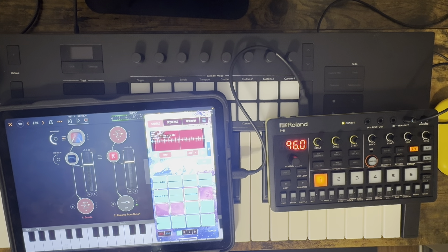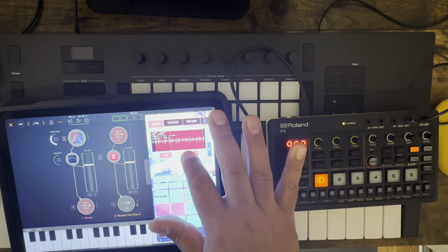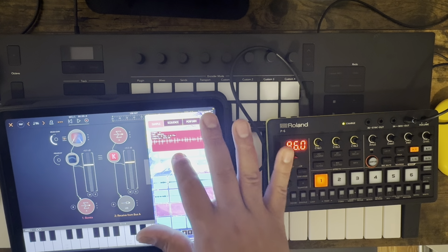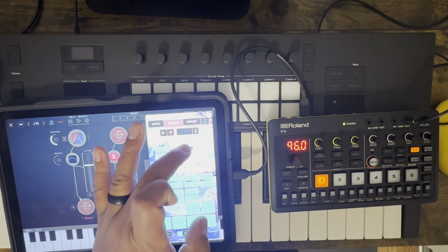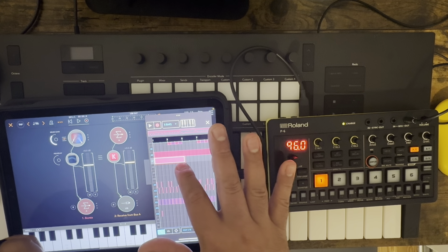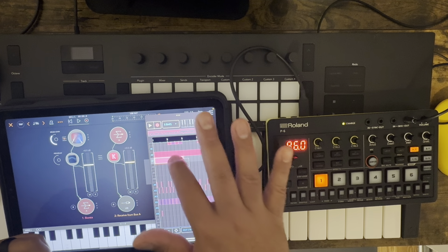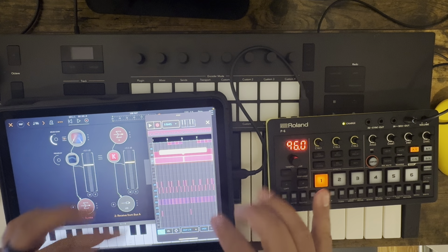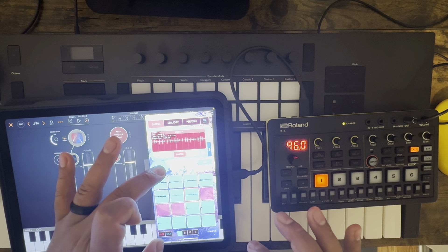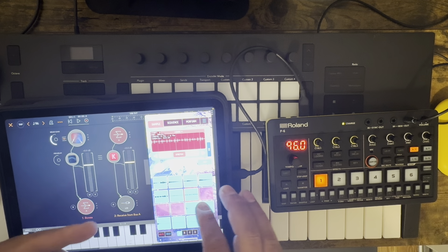I want to make sure I set the right loop points. There we go, that sounds it. So now I'm just going to crop — now I've got loop points, I feel like it's good. We'll stretch it to the four bars it is, and we'll throw that into the sequencer here. Pretty simple, so there's four bars right there. Boom. Now we've got it in there. I'm going to go back into it and turn that sample down a little bit because it is quite loud. I don't want it overtaking the track but I want it to sit in a little bit better.